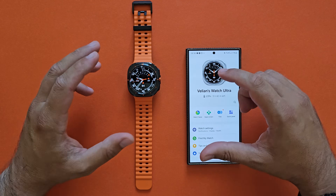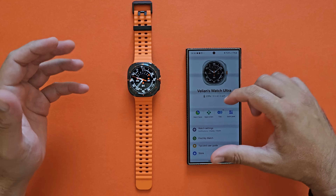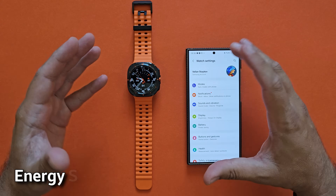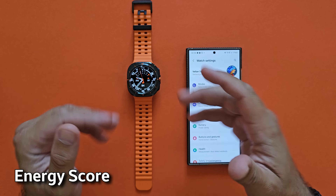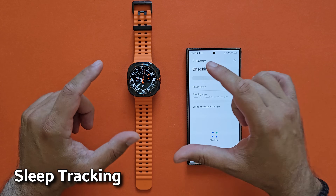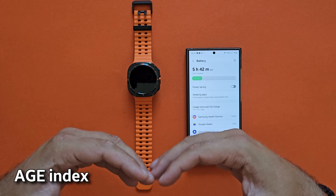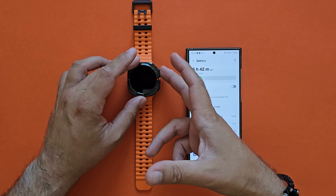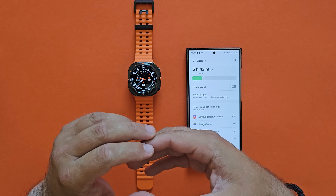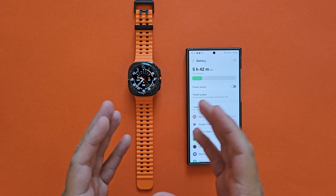I've been using the Samsung Galaxy Ultra for four days already, and in this video I'm going to share my initial impressions on the battery life. Something very important that you might not notice if you're not using Samsung products: the first time you start using a Samsung phone or watch straight out of the box, the battery needs some time to learn and adapt. The phone checks your type of usage — what you're doing and how — and then it adapts. After this calibration, you should be able to get the best battery life.